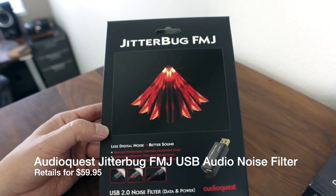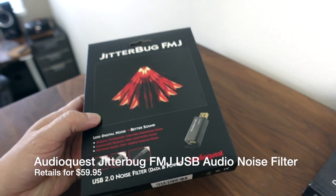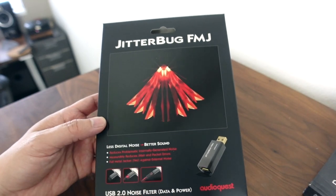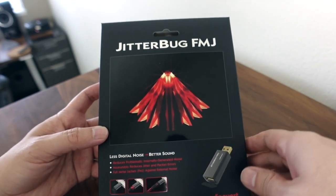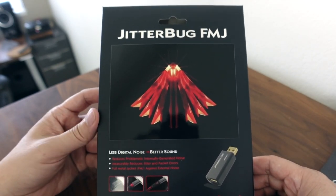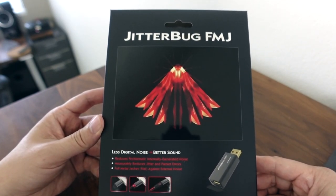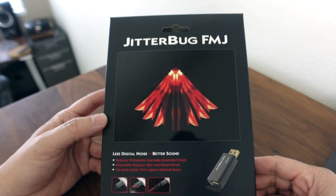First of all, let me thank AudioQuest for sending this out to me for review. They did send this out to me, but they're not previewing this video or any of my videos, or telling me what to say. It's just for my honest opinion on it. Also, if you are a company that would like to send me any of your products for review, just go ahead and contact me and I would be happy to review them on my channel, or at least consider them for review.